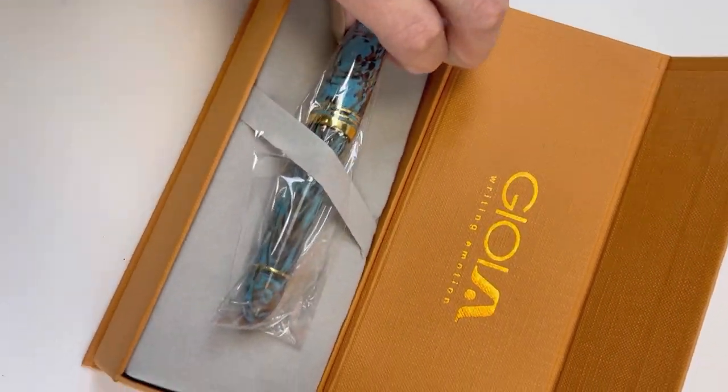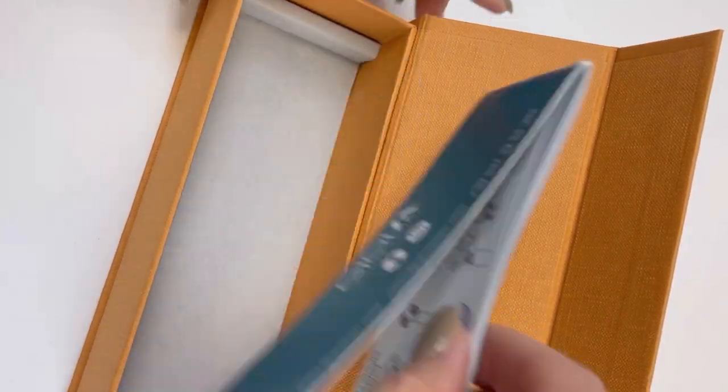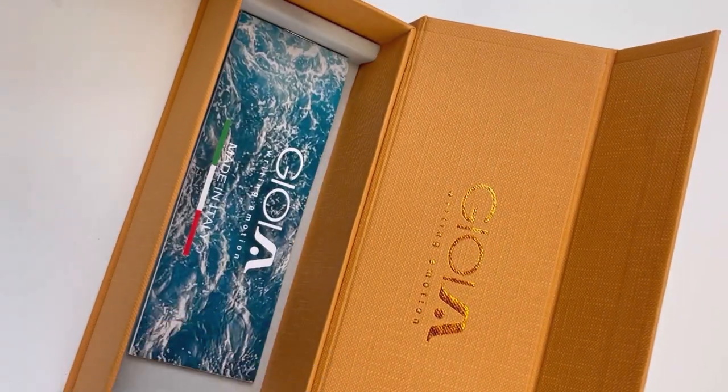I always like Joya's packaging. I love that mustardy deep yellow color of the box against the gold Joya logo, and then you lift up the false bottom to get more information about the pen company and your pen.